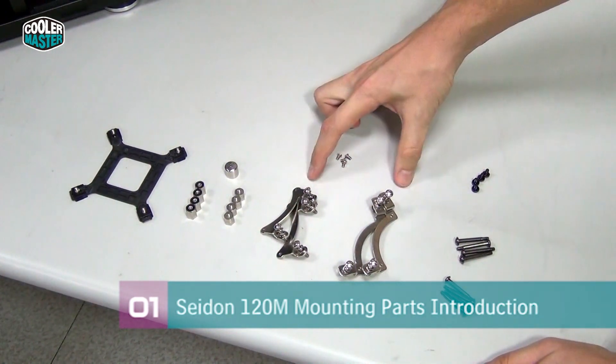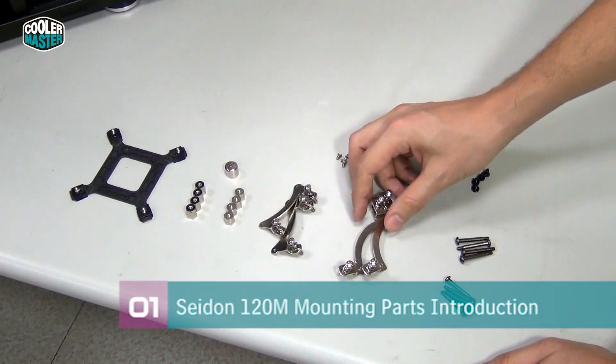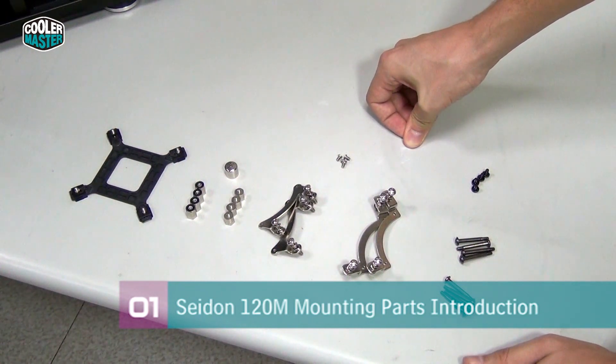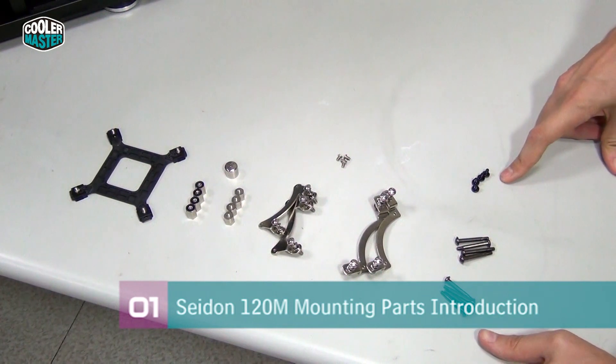Then you have two different sets of brackets — these brackets are for all AMD sockets and these brackets are for all Intel sockets. You use four small screws to secure the brackets to the water block directly. There are also different screws to secure fans to the radiator and to secure the radiator to the case itself.